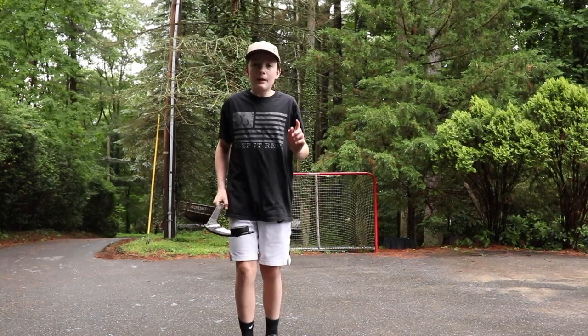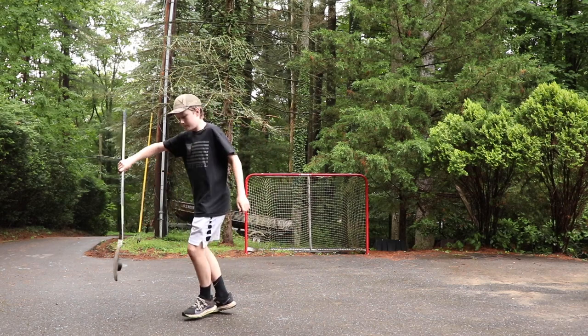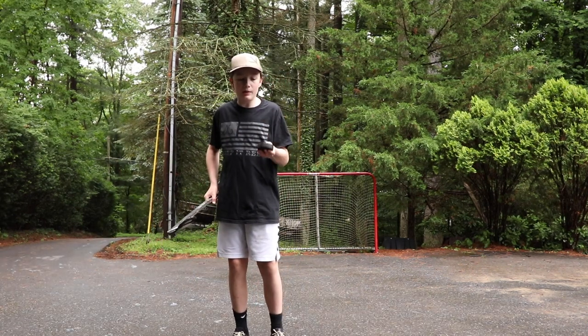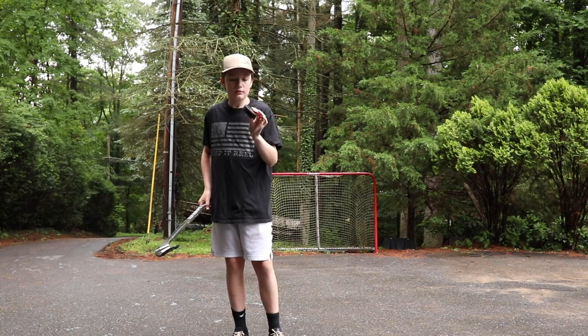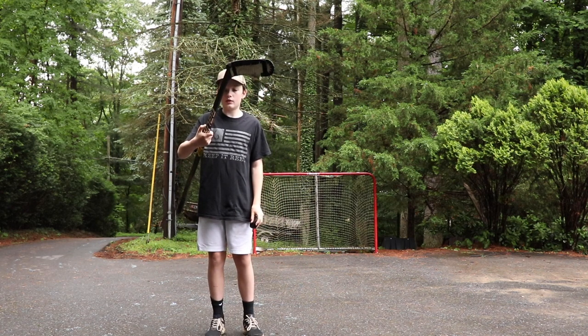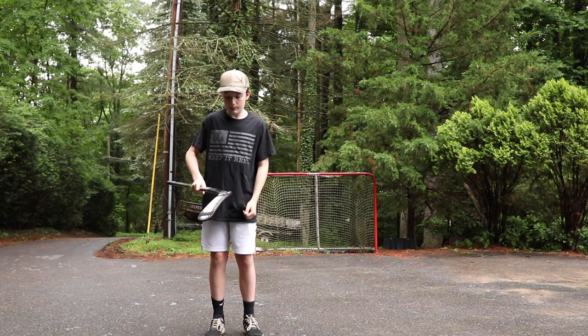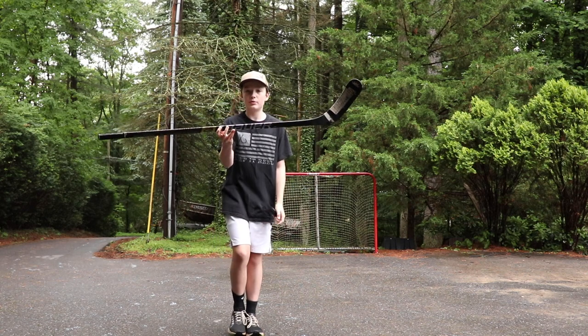Yo, what is up guys? For today I'm going to be teaching you guys how to do this trick right here with no wax and no special tape, no special puck. All you need is a normal hockey puck — just a generic hockey puck — and a stick. You don't need a special curve, special flex, special blade type. I'm just using a Bauer Supreme 2S Pro.